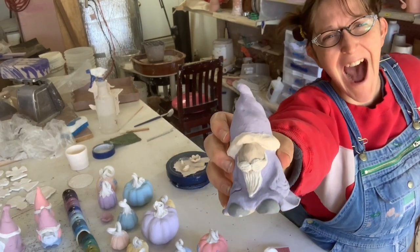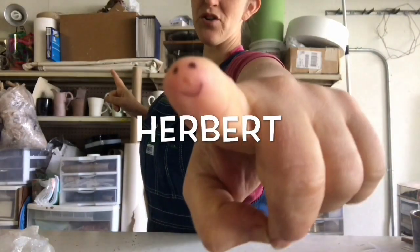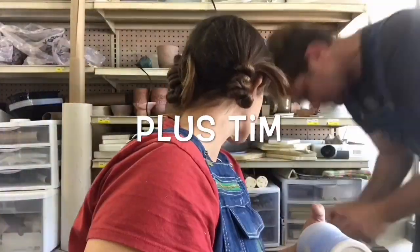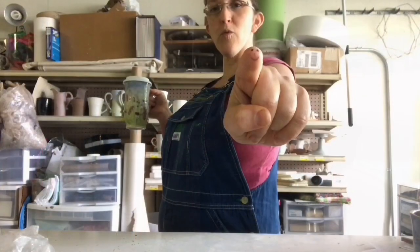Look! Isn't he great? We're ready to go.